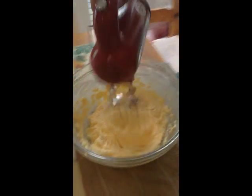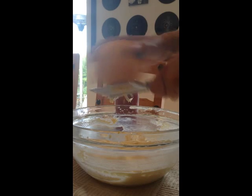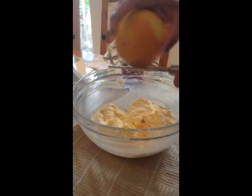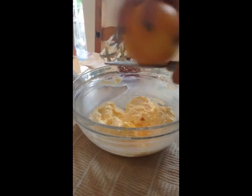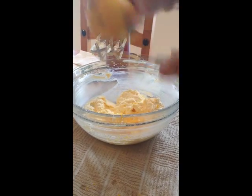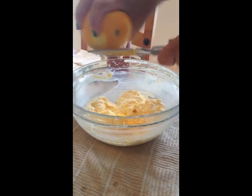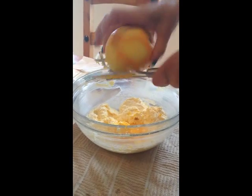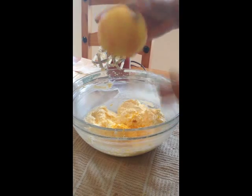Now we're going to add in the zest of an orange. Just be careful when adding zest from citrus fruits that you don't get too deep into the white pith, because that's where the bitterness comes in. Go all around the orange to get that lovely zingy zest in there. This is why I love this little grater — it's just fantastic to have in your kitchen because you don't have to take out a large machine. You just pop it over the bowl and it's invaluable. Almost done with the zest of the orange, and then we'll put the lemon zest in the same way before moving on to the flour.